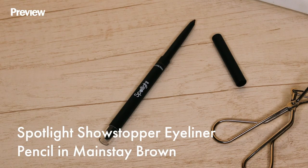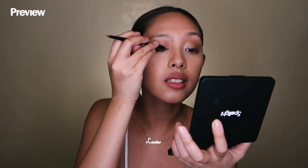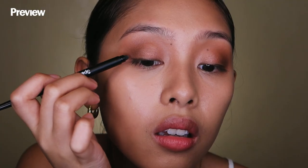Line the three quarters of your lower lash line with a dark brown shade to open up your eyes. I'll be using the Spotlight Showstopper Eyeliner Pencil in the shade Mainstream Brown. With a sponge, you can blend out the edges of your eyeliner, making it blended out seamlessly.